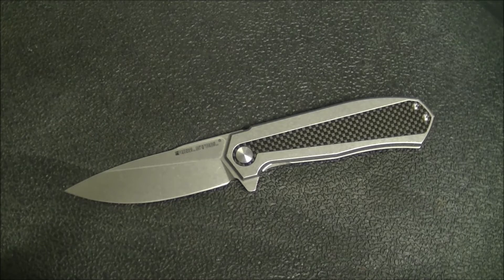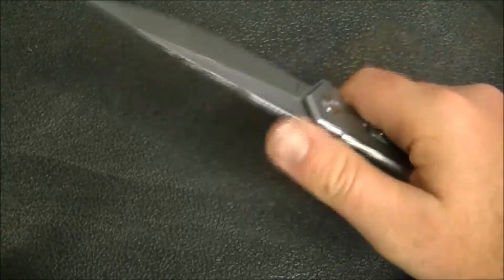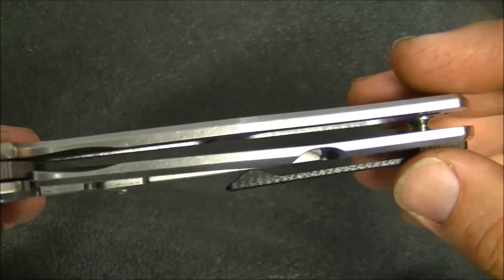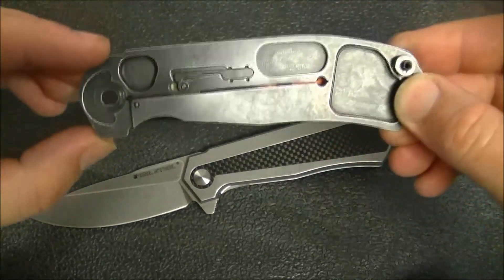I have the G10 version in pieces so I can show you some of the construction elements. It does carry fairly comfortably — it's smooth enough that it goes in and out of the pocket pretty well. 6.6 ounces is a little heavy, but considering the size of this knife I'm not going to complain, especially since they've taken some pretty good measures to cut down on the weight. Here's one half of the frame opened up, and you can see how much milling has been done.